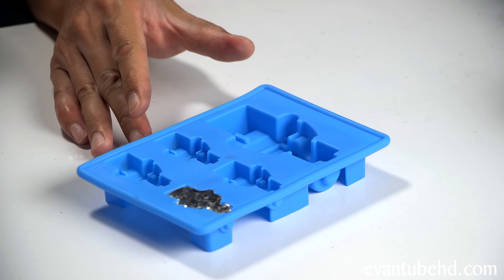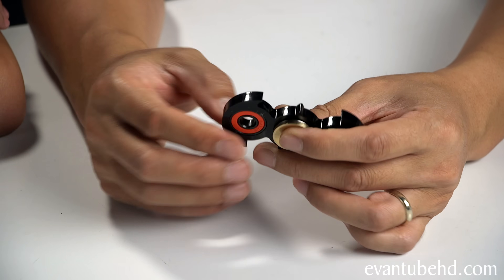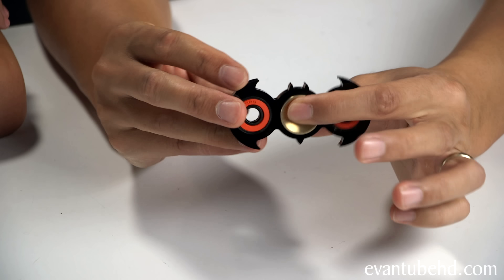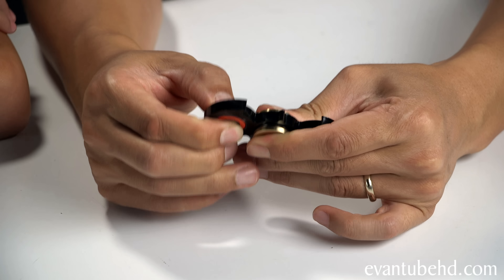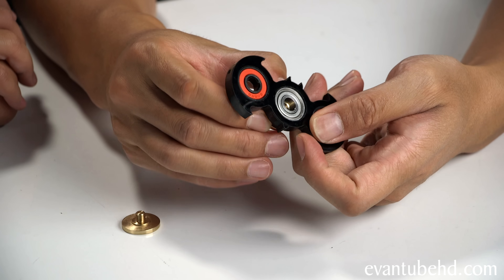We've got some other things we want to make. Somebody wanted us to make a fidget spinner! We gave one of these away in our giveaway but we still had another one. We're gonna be done with this Batman fidget spinner after this video — so if you guys want it, we'll give this one away too. I've seen people make fidget spinners out of gallium, but not the Batman one. The first thing we need to do is remove the little bearing in the middle. The ones on the sides don't come out very well, so we'll leave those in place.